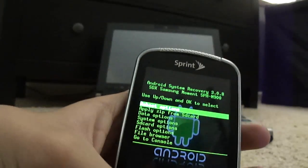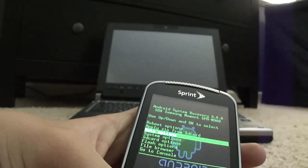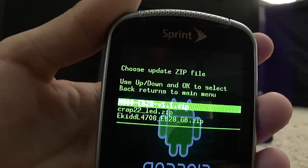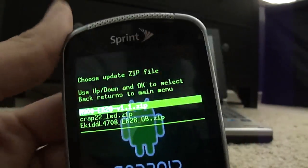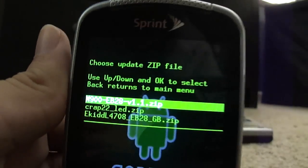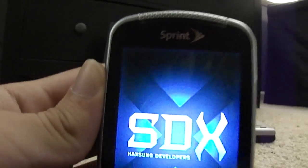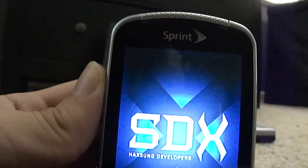Then you're going to want to boot back into recovery. Go to Data Options first and press 'Clear Dalvik Cache,' then go to 'Apply ZIP from SD Card' and apply the equitable 4708 EB28 GB zip. Please realize this is not a necessary part of the entire process — you can do this if you want to make your phone look similar to mine with the full Gingerbread theme, but it's definitely not required.